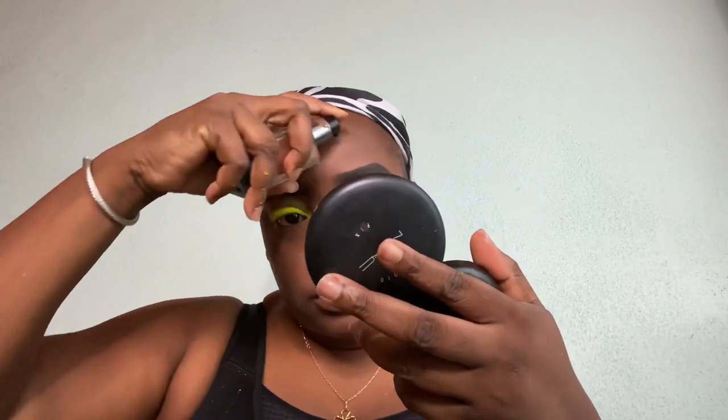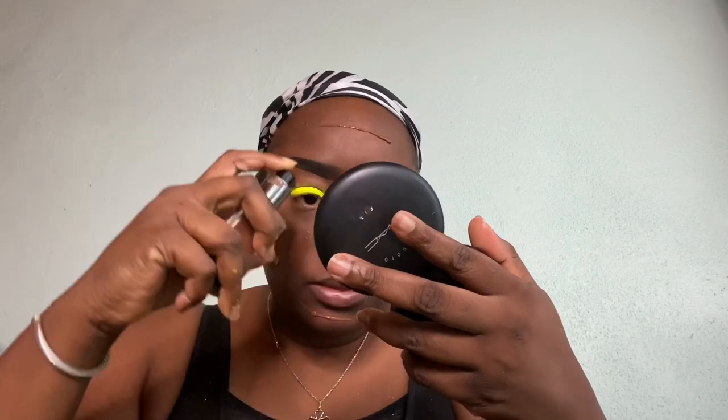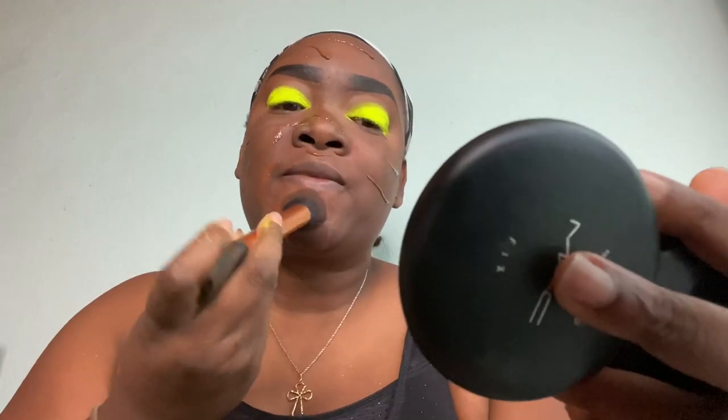We're going to clean up in a minute, so let's put foundation on. We always put foundation on after we use pigment so we can clean up all that fallout. I never put my foundation on first. Especially when you're using pigments, I would suggest — especially if you're doing this for the first time — do not put your foundation on first, because you're going to get all that pigment on your foundation. Foundation last, guys — just a tip.